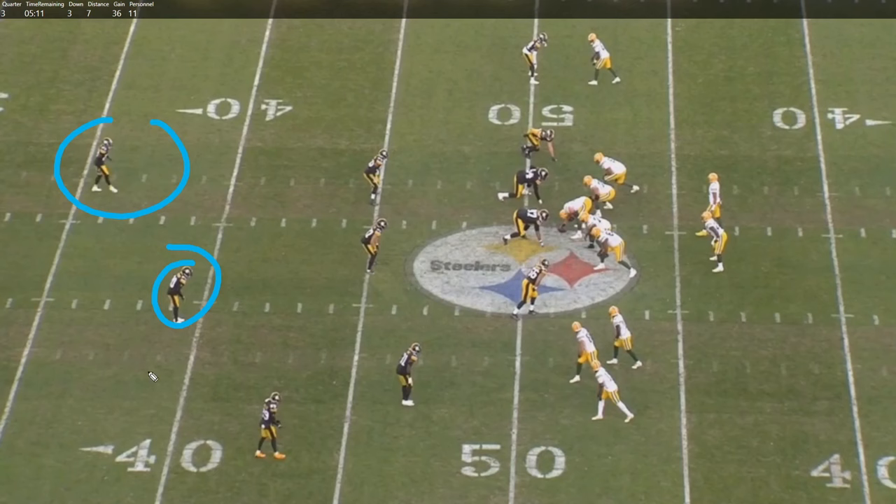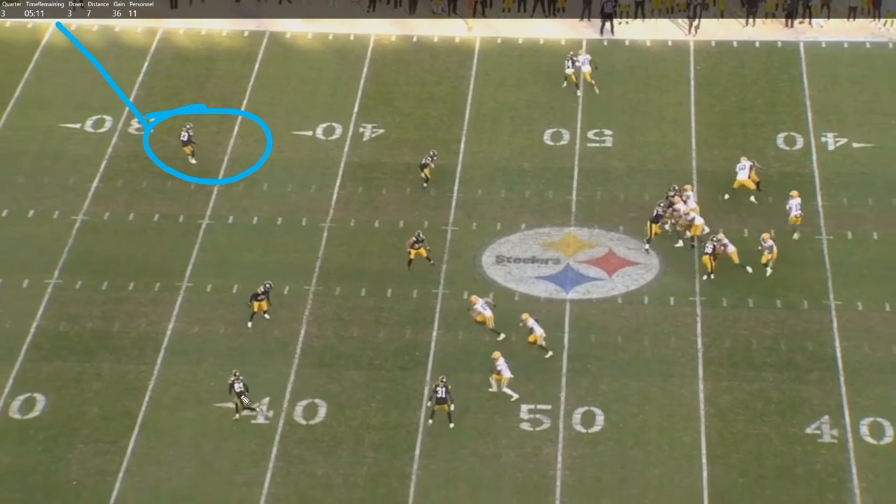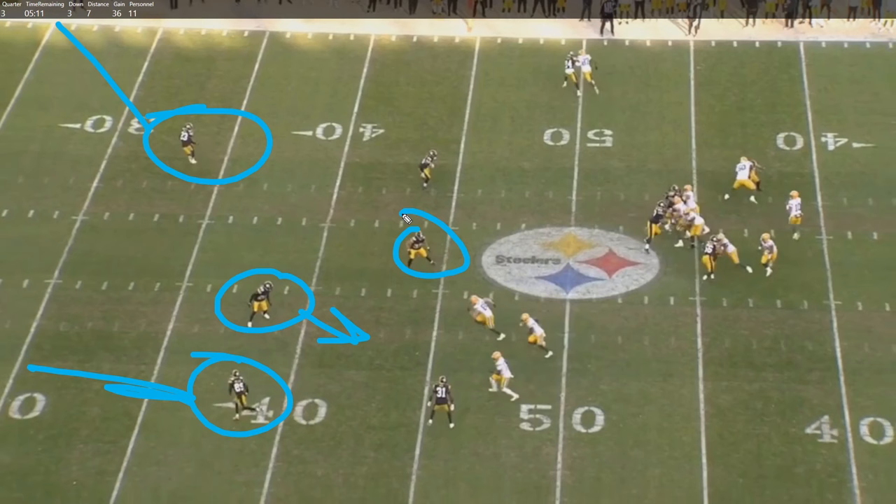On defense, they've got two guys here and one there, and they're going to invert this a little so you're not exactly sure what they're going to do ahead of time. One is going to sink deep, one drops deep. At the snap, Love isn't looking over here - you've got a deep quarter sinking down. Riley is lined up in a linebacker position but he's actually a defensive back, and his hips are turned like he's looking to carry Musgrave up the seam.